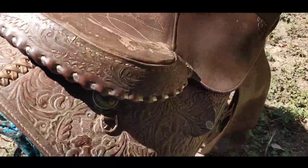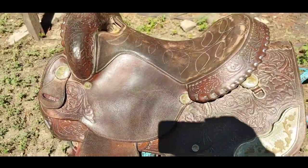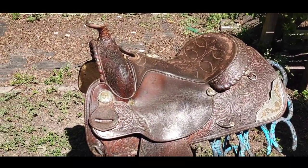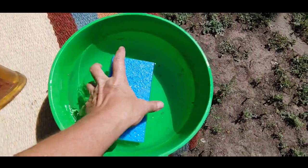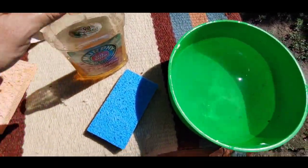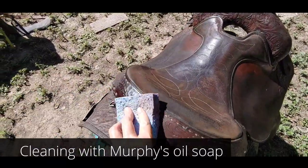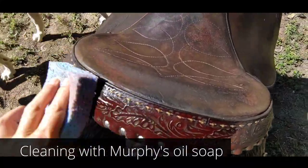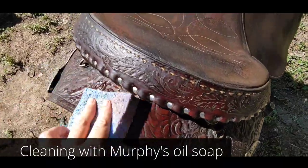If you take a look at this saddle, you can tell it is dirty — it needs some help. The first thing we're going to do is get it cleaned up using Murphy's Oil Soap. Step one: get your sponge nice and loaded up with water and then put some Murphy's on it. This is basically just the elbow grease section — you just need to see where the dirt is really piled up and then work it until it gets clean.